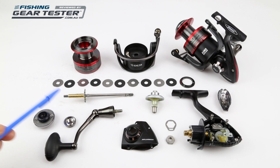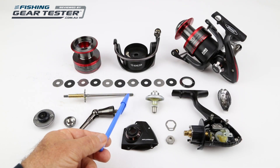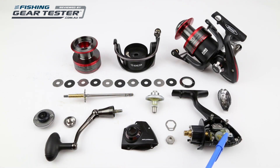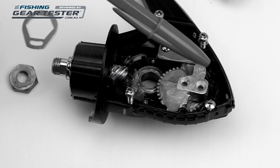The main shaft is very thick stainless and has two mounting screws for the spool oscillation slider. The slider track has a screw-down guide to prevent shaft torque under heavy load from big fish.